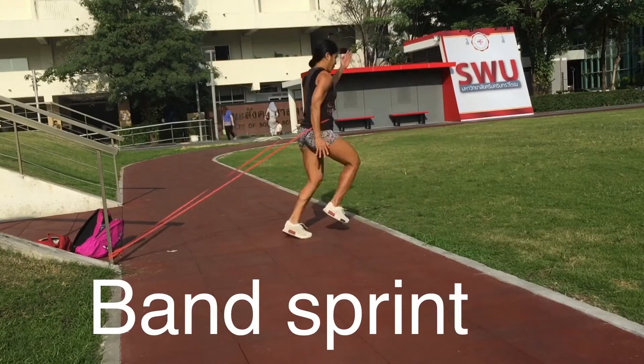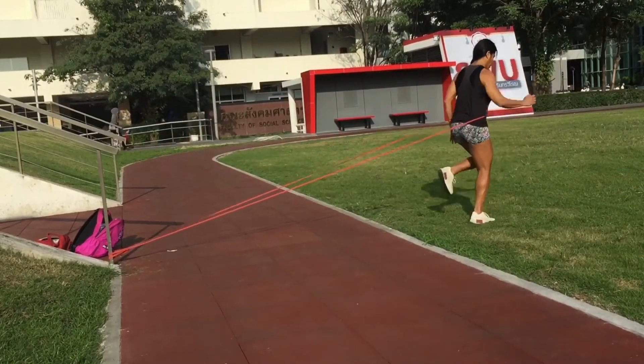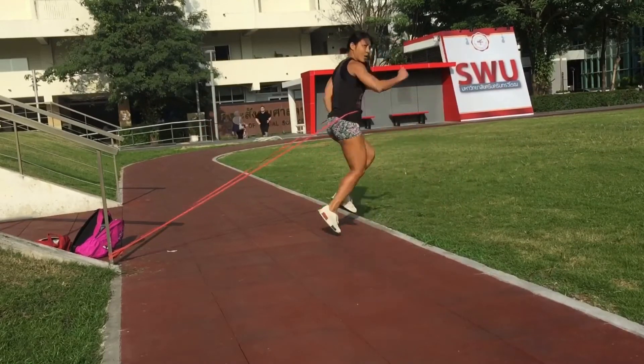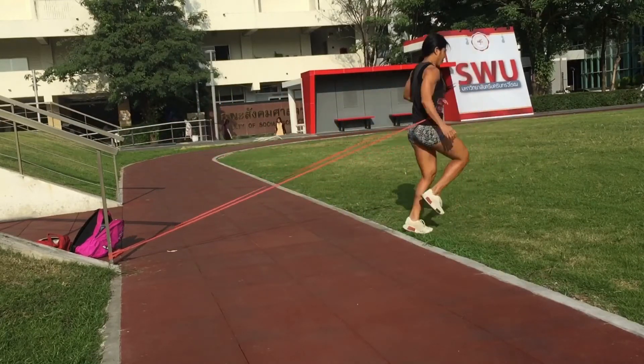Band Spin นะคะ คือการเราเอายางรัดไว้ที่ตัวเรา และวิ่งไปกับแบบนี้ค่ะ ทำสักประมาณ 40-50 วินาทีนะคะ เป็นการเพิ่มฮาร์ทเรดให้เราเหนื่อยมากขึ้นค่ะ แล้วก็เราจะรู้สึกว่าเราได้ออกกำลังกายในวันนี้แล้ว (Band Spin: wrap the resistance band around your body and run in place like this for about 40-50 seconds to increase your heart rate and feel a more intense workout.)